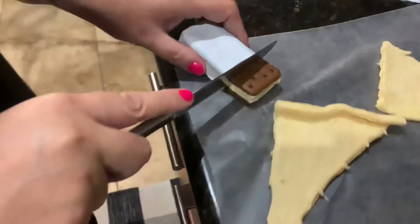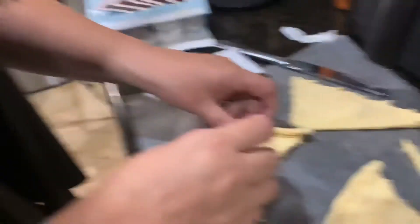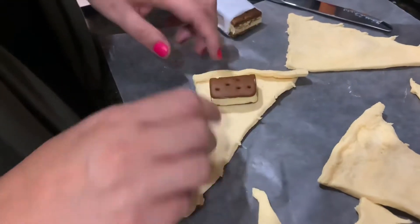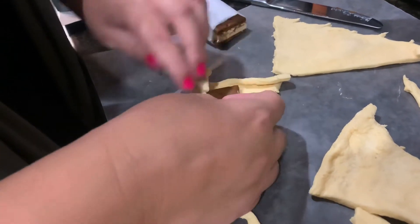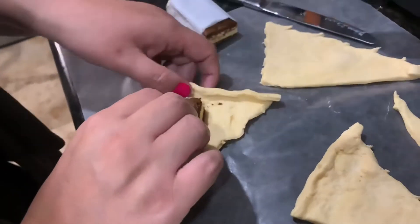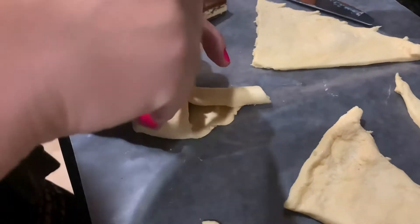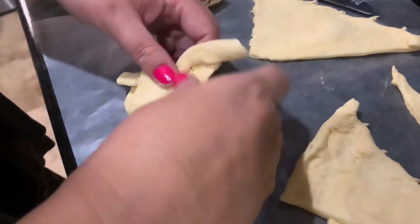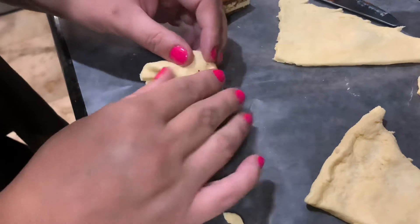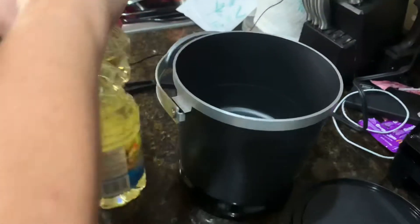Okay, so we're gonna cut it, and then we're going to put it like that and kind of cover it. Let's see how that tastes — it looks like it might not be good. Just kind of roll it up.